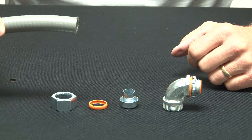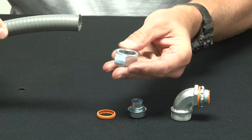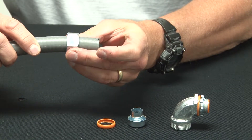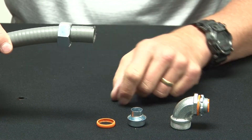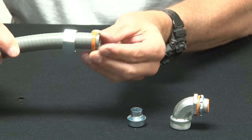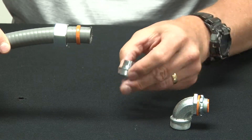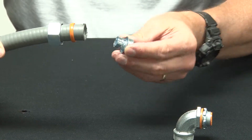Take your liquid-tight conduit. Place the gland on the body of the liquid-tight conduit and set it back. Then put on your sealing ring. At this point you need to thread in the ferrule to the inside of the conduit.